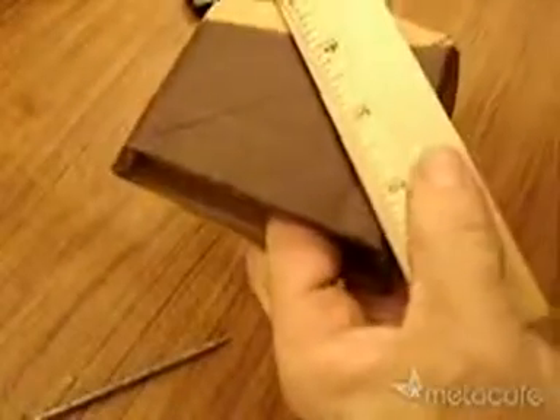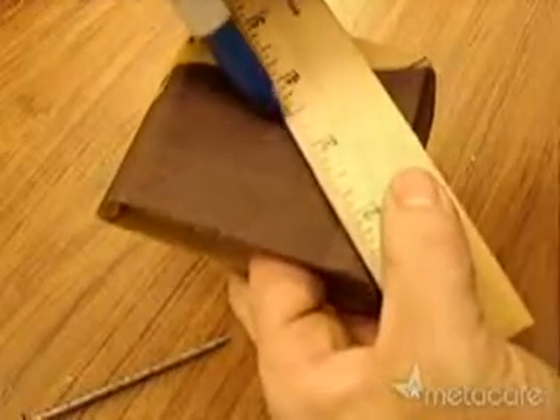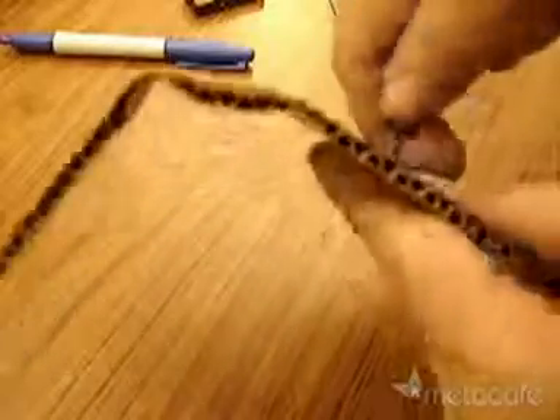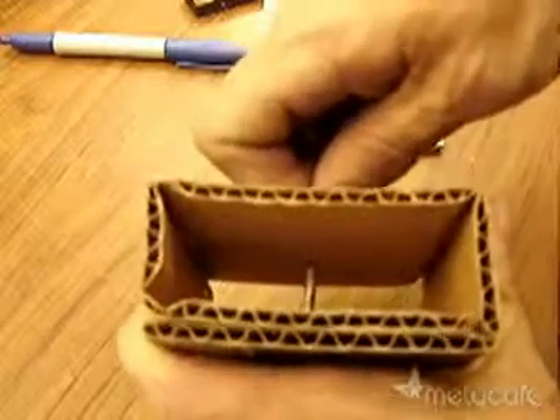Find the exact center. Poke the nail through. Get it exactly vertical — perpendicular.